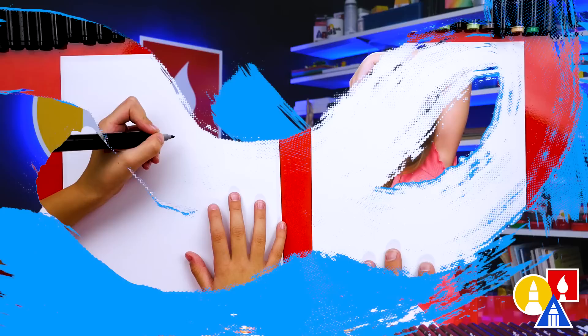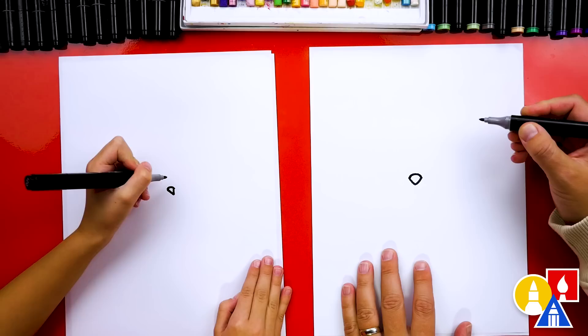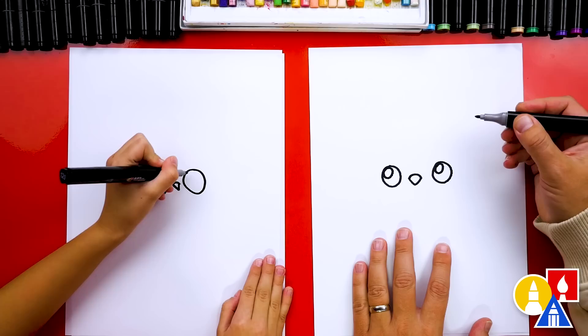Let's first draw our penguin's beak. We're going to draw it in the middle of our paper. We're going to draw the letter V right here in the middle of our paper, so maybe right about here. And then we're going to draw the top of the beak. Then we're going to draw the eyes. I'm going to draw a big circle over here on the left and the same size circle on the right. Then we're going to draw smaller circles in the top left of each eye to make the eyes look shiny and also friendly.